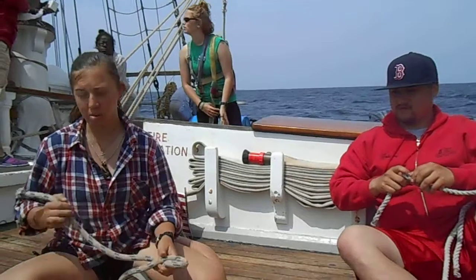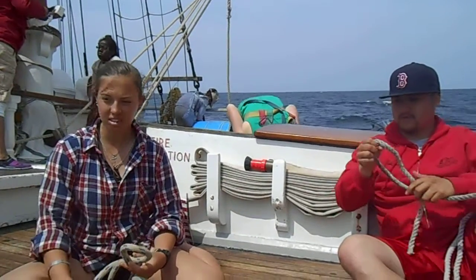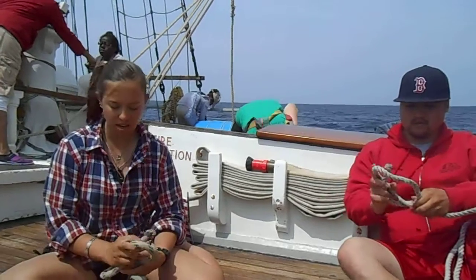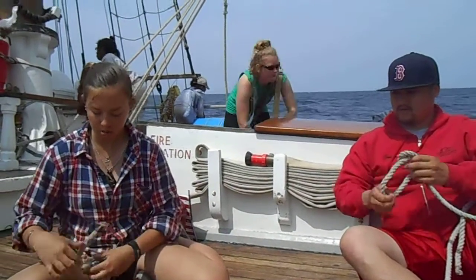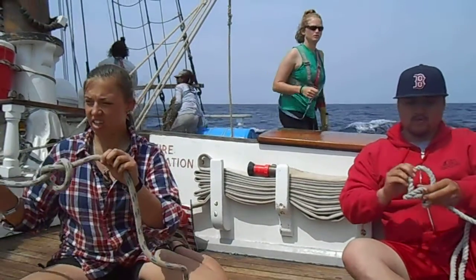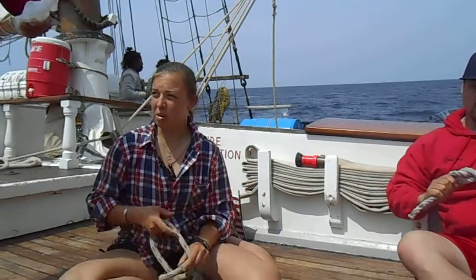The biggest mistake people make on this one is they don't sneak all the way back around to the front of the monster — they just poke him in the back of the head, which isn't a figure eight knot at all. If you just poke him in the back of the head, you've tied an overhand knot. That's no good.